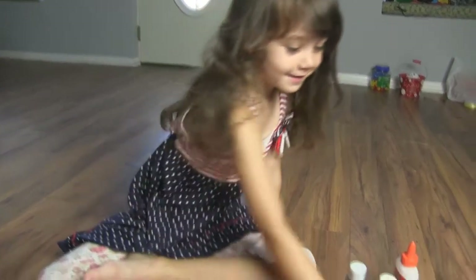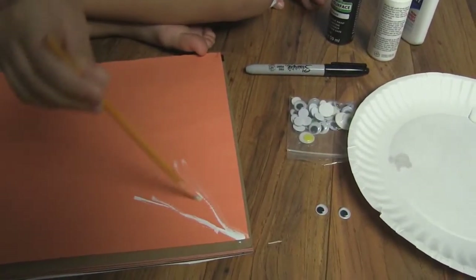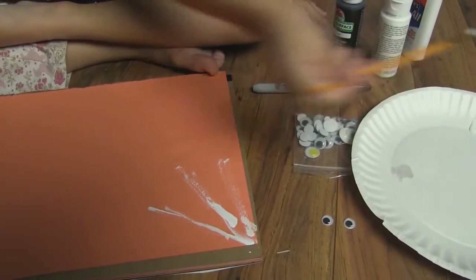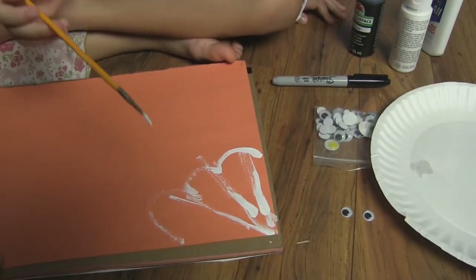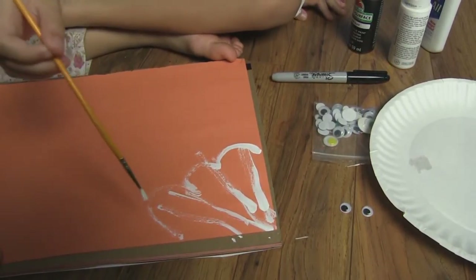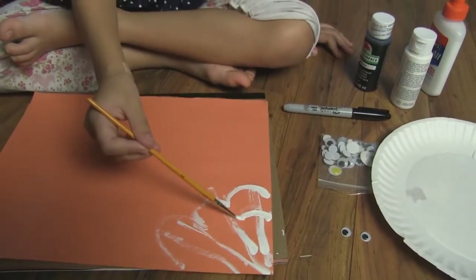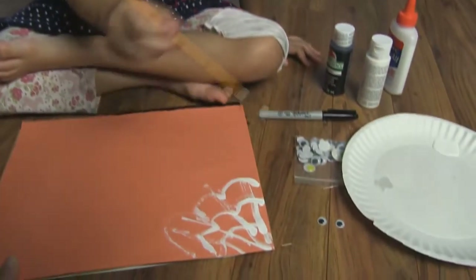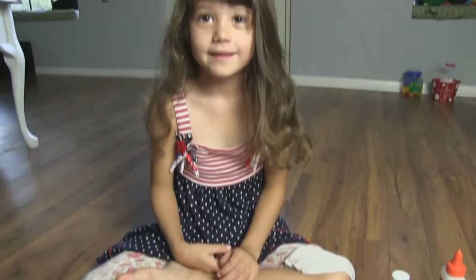We're going to start by making a spider web. So I dip a little bit in. Now I'm going to pull it out.